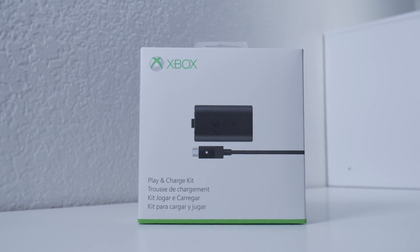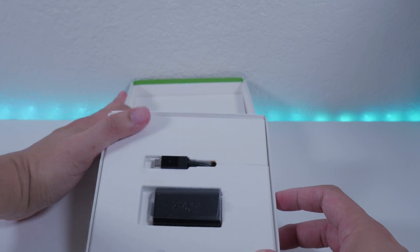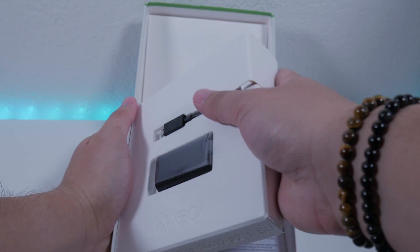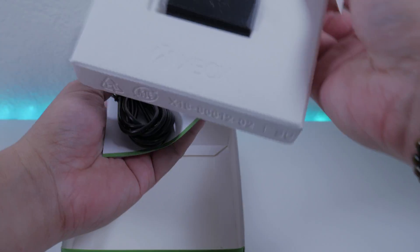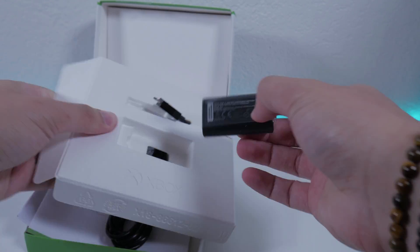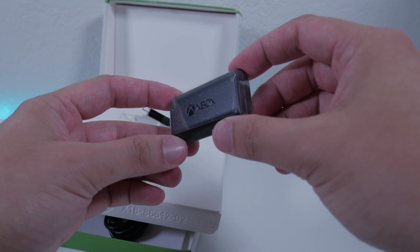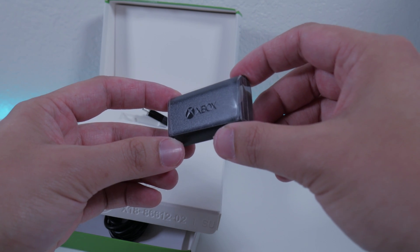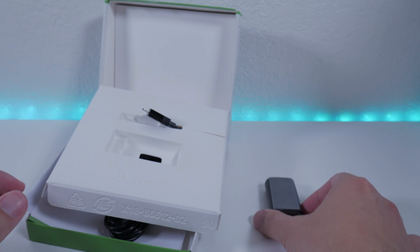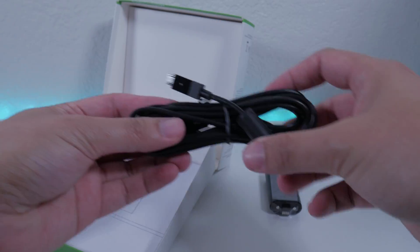Now let's open up the Xbox play and charge kit. There you can see the battery itself and your USB cord. The point of having this kit is just taking out that process of charging your double-A batteries and taking them out of the controller every single time you have a low battery — it's tedious. This enables you to charge and play at the same time so your gaming experience doesn't get interrupted. This play and charge kit is sold separately; it does not come with the Xbox controller, but it's a very good asset to have. I recommend getting one for each of your controllers.